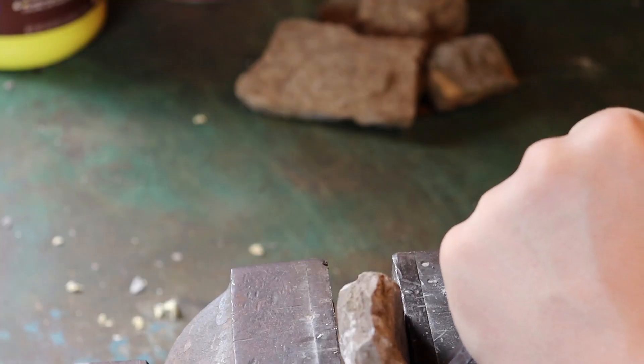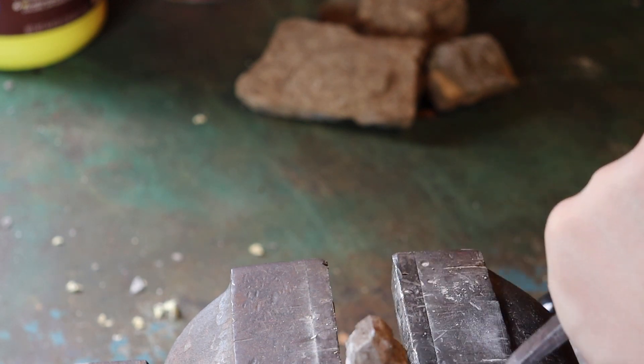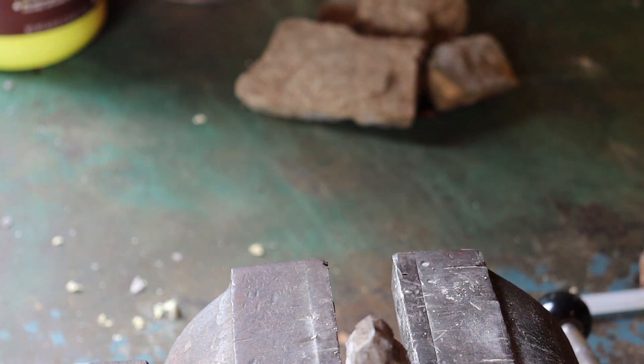If you do chisel your rock, be careful not to break it — like I did. But luckily, I was able to find a piece that fits perfectly.